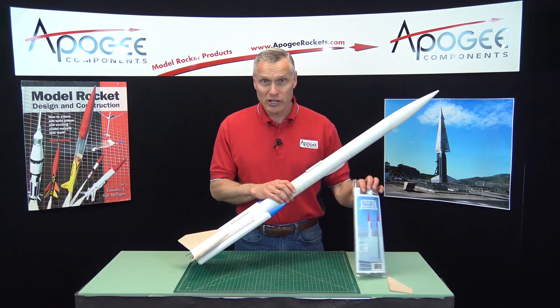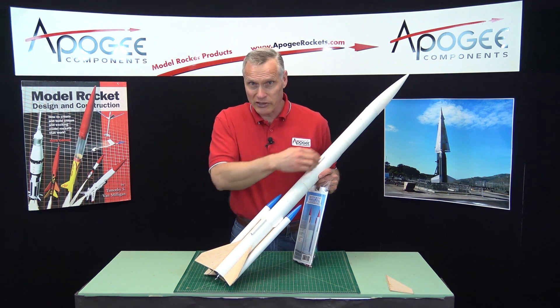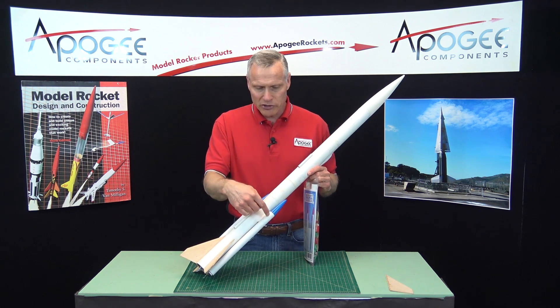This is actually a kit that we have, and the kit is for the pods themselves — not for the rocket that you see here, but for the pods. This I call the core vehicle, and these are called the pods.